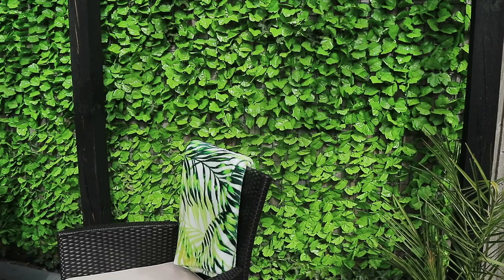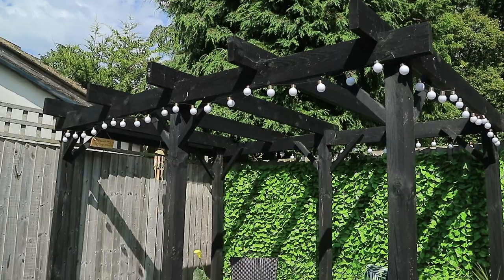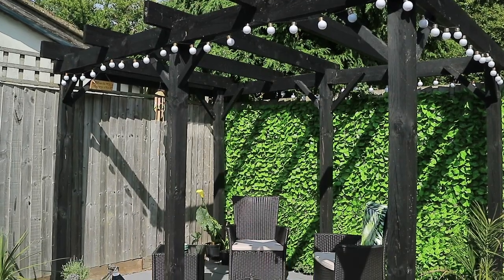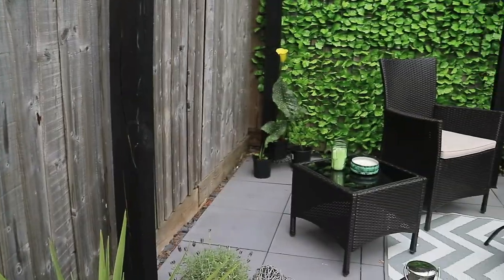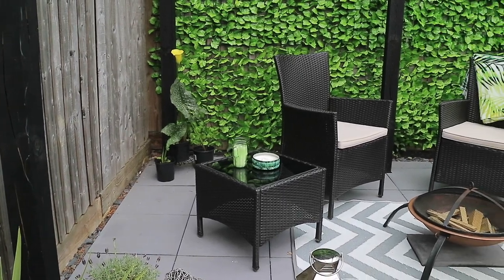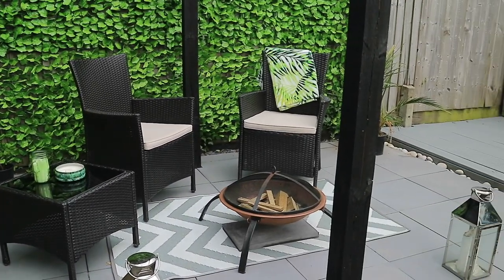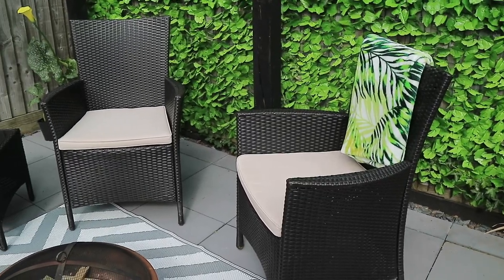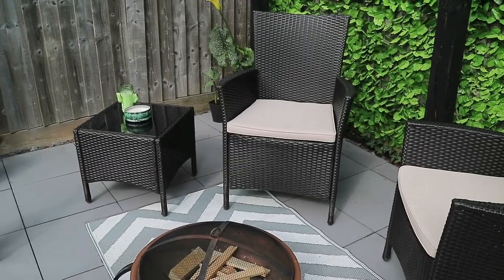I'll link the picture I found on Pinterest which inspired our whole pergola area in the first place down below. Our furniture we already had but we thought it looked much nicer in our new area.